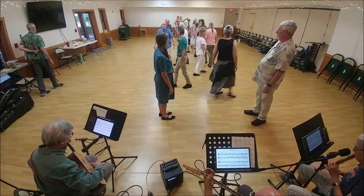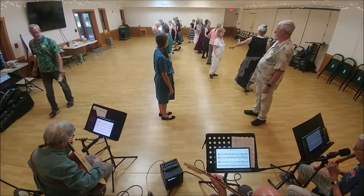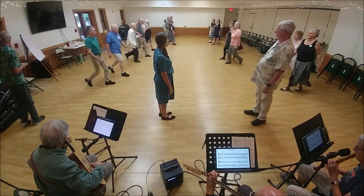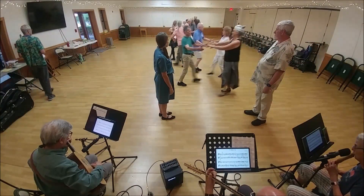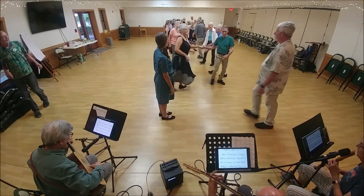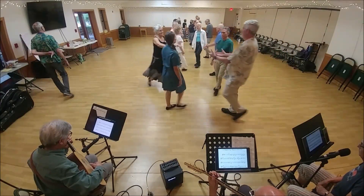Neighbor two-hand turn back to back. Lead away with your neighbor. Bring them back. Two-hand turn — you're first. Or swing, or whatever strikes your fancy. First corner. Now second. Now first. Two-hand turn.